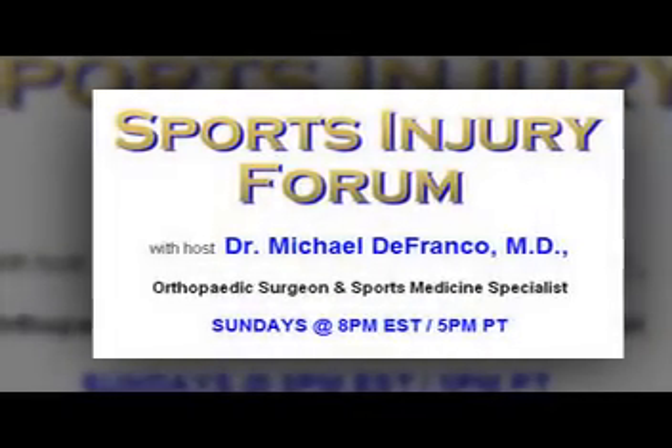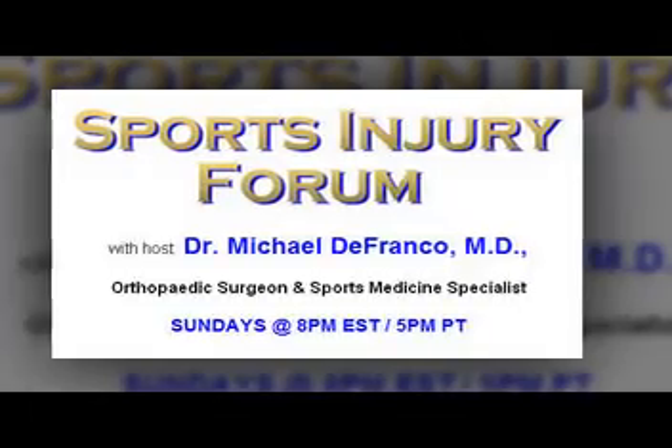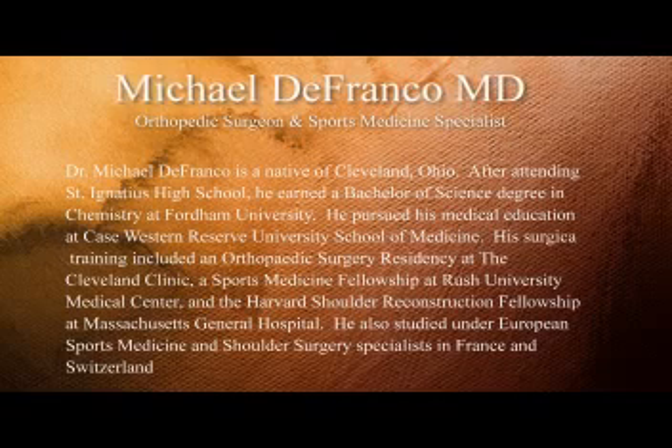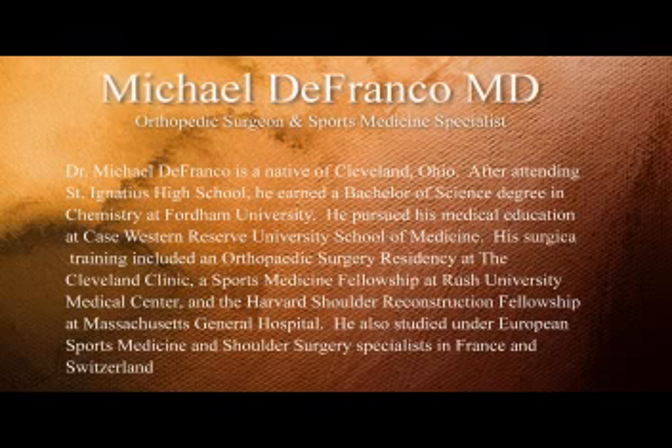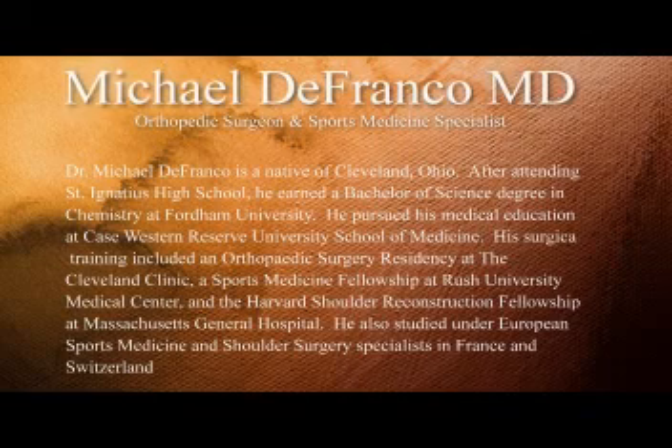Both my daughters were scholarship soccer players from the University of Virginia, and they averaged three to four ACLs a year — my daughters were there for a total of eight years. Both my daughters have horrendous femoral anteversion, but they all wore orthotics. Unfortunately, they never injured their knees — other things, yes, but not their knees.